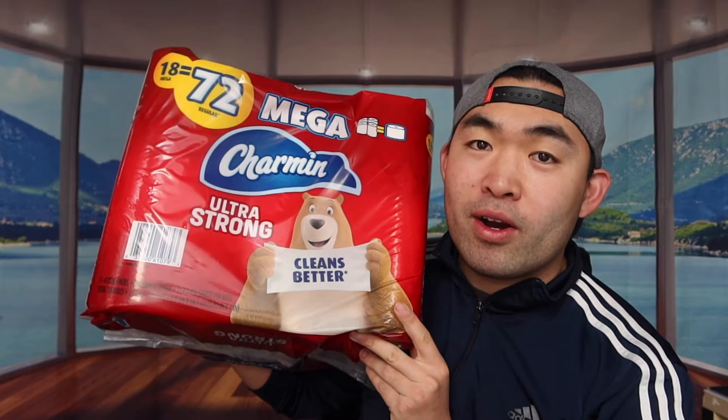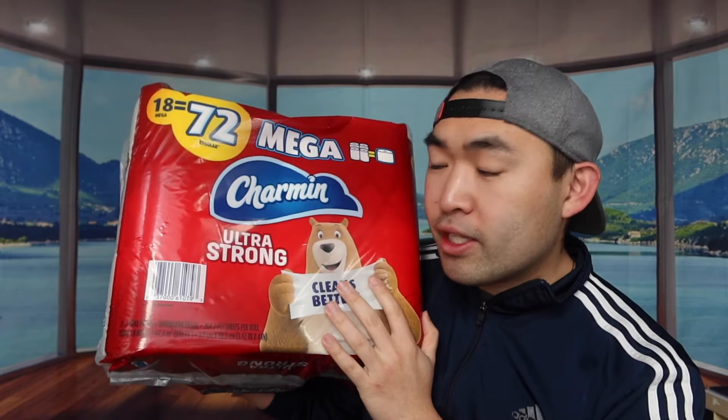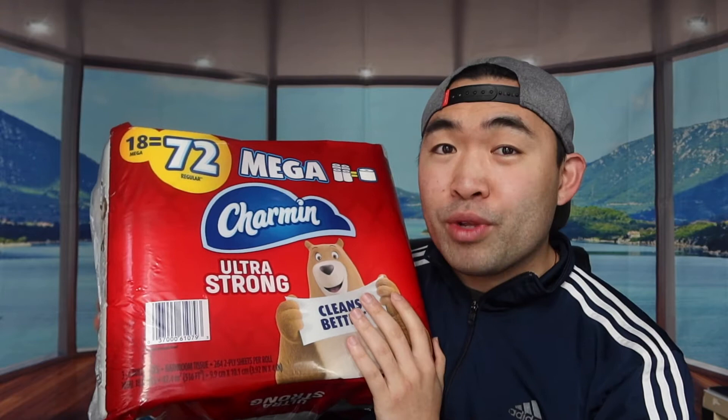Hey guys, welcome back to the episode of 'Is It Worth It?' I saw this cool, amazing product right here in my hand — basically these are toilet paper. The one I have right here is from Charmin, the ultra strong one. They have other ones as well, like the ultra soft ones, which are actually really good too.